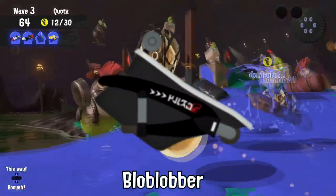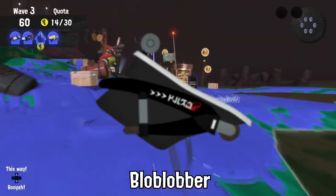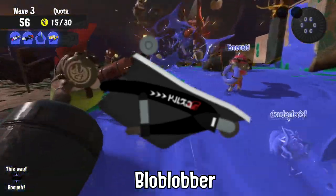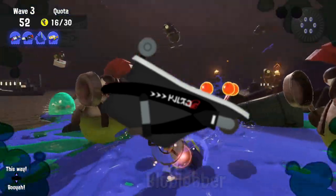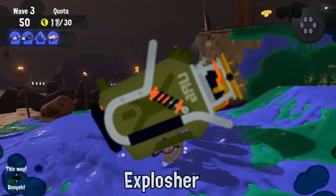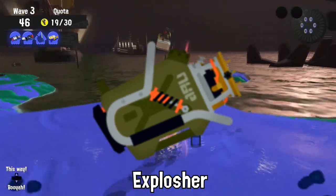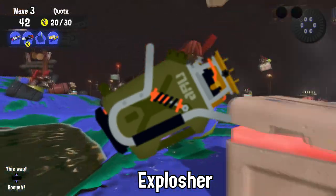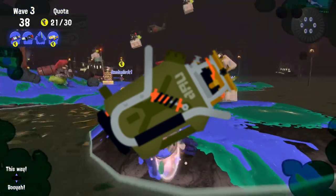There was once a time that Sheldon considered giving the Bloblobber two firing modes, which could be selected by turning a small faucet on the Bloblobber's body. It was considered too complex. Pouring a Slosher's worth of frozen ink cubes or any other frozen items into an Explosher is considered a crime — first banned after two Inklings used it for a gender reveal party.